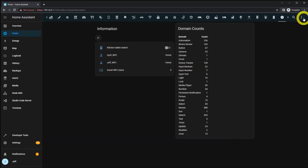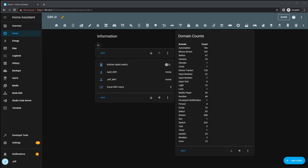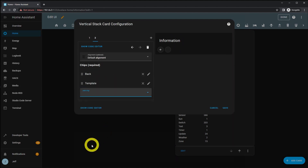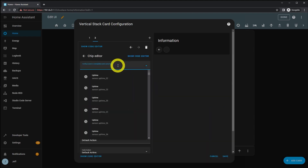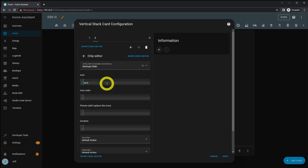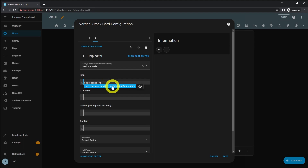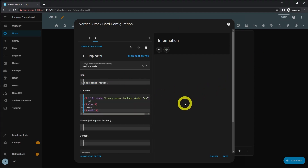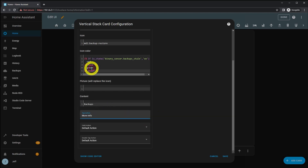Now the last thing I'm going to do is configure a Mushroom chip in my dashboard so I can quickly and easily see if there's a problem with my backups. I'll put that in my informational view — edit the dashboard, edit the top vertical stack, go to the chips card, and add a new template chip. Set the entity to be the binary sensor "backups_stale", set the icon to mdi:backup-restore, and for the icon color use the code I'll throw in the description — that gives the chip a green icon normally, turning red if there's a problem. Set the tap action to More Info, and the hold and double-tap actions to No Action.